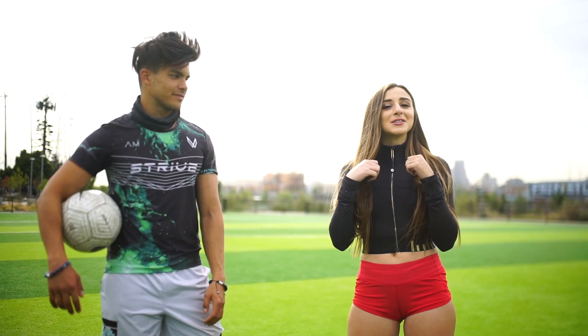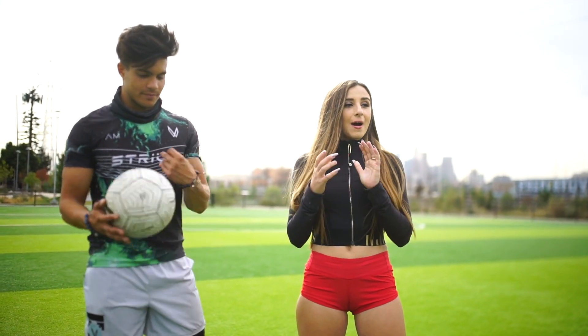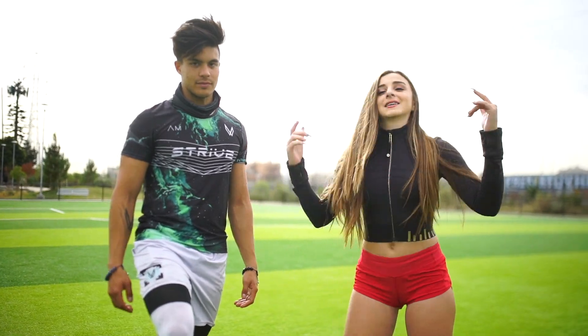Hi guys, welcome to my first YouTube video ever. I just made a YouTube account yesterday. I'm going to be putting Andrew McEwen through a training session. We have tons of equipment here. We have this beautiful pitch. Let's get it.